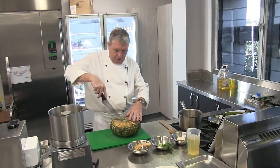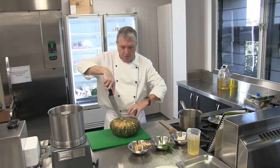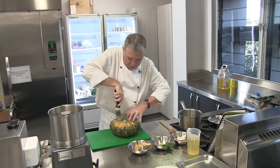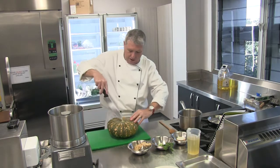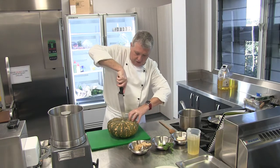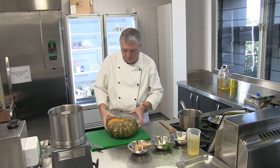I'm cutting downwards towards the board and away from my hand, always keeping my hand in what's called a claw grip. I'm going down through the pumpkin towards the board, then taking the knife out and turning the whole pumpkin around, repeating that process on the other side using the claw grip again to hold the pumpkin in place. I've cut that pumpkin in half now.